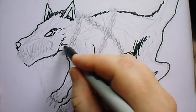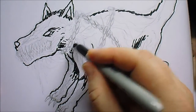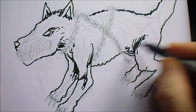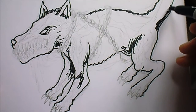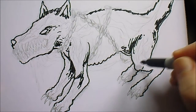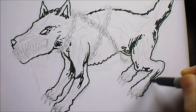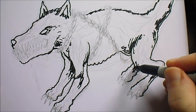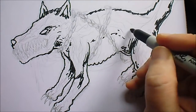Adding shadows here and there — there's a shadow on the neck, there's a shadow on the back of the tail there. Not too much. Just a few random lines.